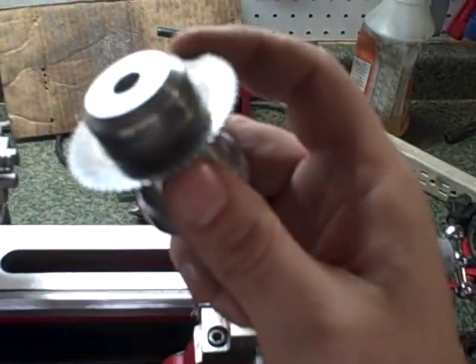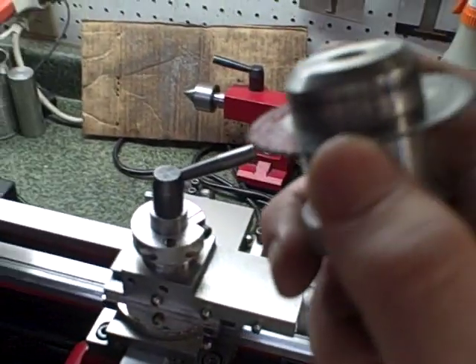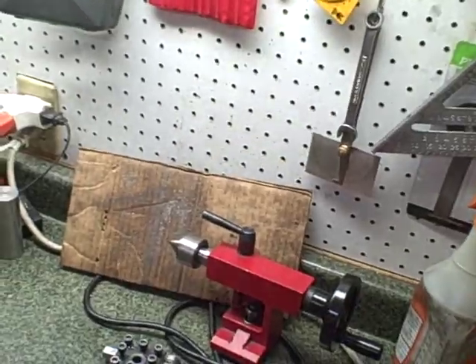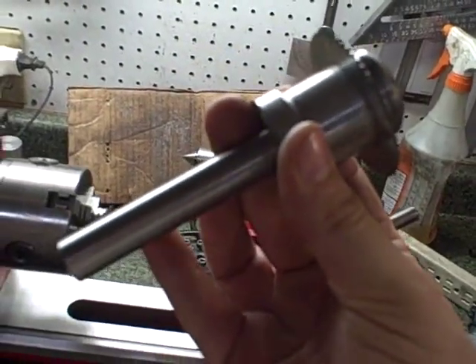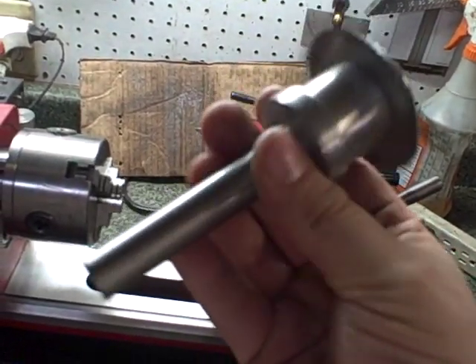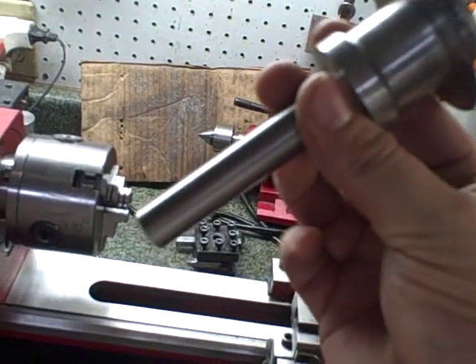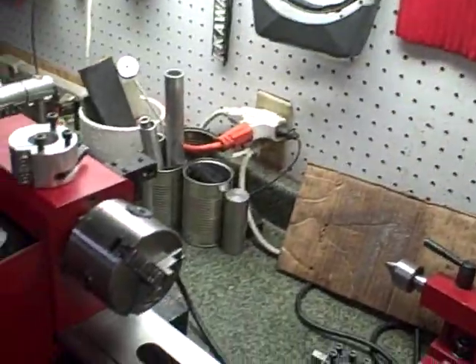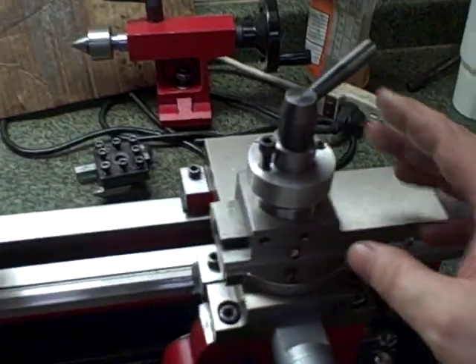I bought these little blades off eBay — a pack of three used — for about nine bucks shipped. So nine bucks plus a screw. The shaft came out of a transmission case that I melted down, and I got three of these beautiful hardened steel shafts that I use for all sorts of stuff. I think my next boring bar is going to be made out of this because it does not flex. My next boring bar holder will need to be a bit thicker to accommodate that, but they work beautifully — no problems.